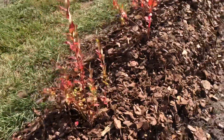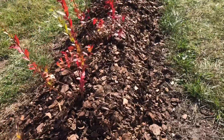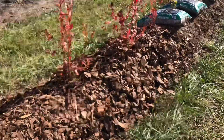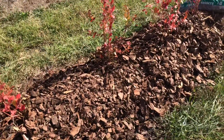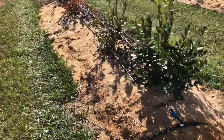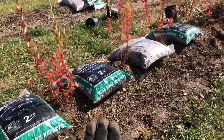A side note: do not add mushroom compost, cow manure, chicken litter, or any of those things. I know it works for other things that you garden, but it will not work for blueberries — the roots are very sensitive. You will kill the plant. Don't do it. I know it's very tempting and you think it's going to work, but it's not. Trust me on this one.